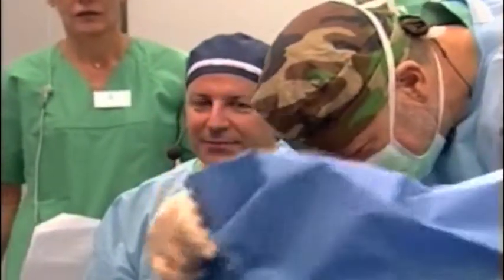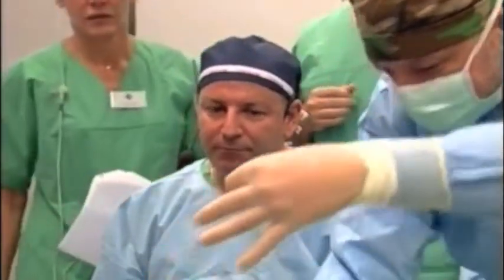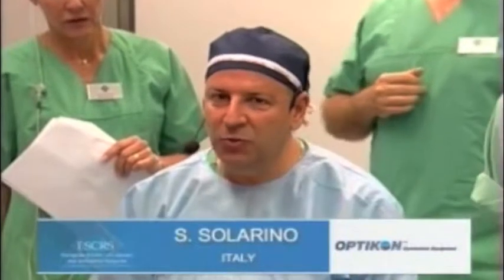That was lovely surgery. Well done. Thank you very much indeed. I haven't seen the Opticon 2004 — I have used an Opticon machine many, many years ago. What do you think are the special features of it? I think the special features are that Opticon is doing a very good job transferring the control system from the machine to the handpiece. We are using that kind of surge suppressor system that is very effective — it works when you occlude your tip, avoiding the IOP increasing too much.